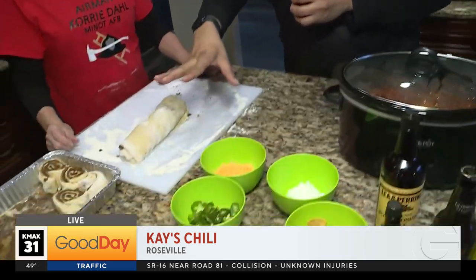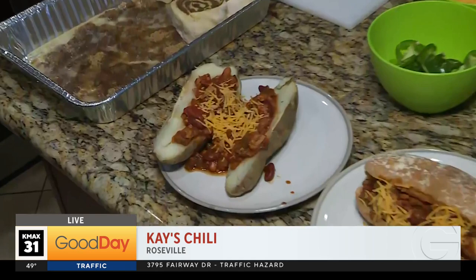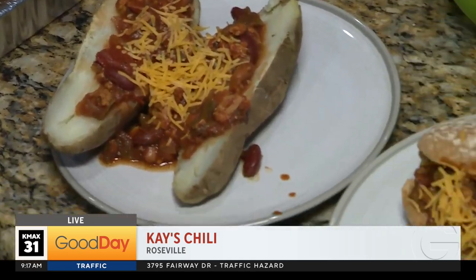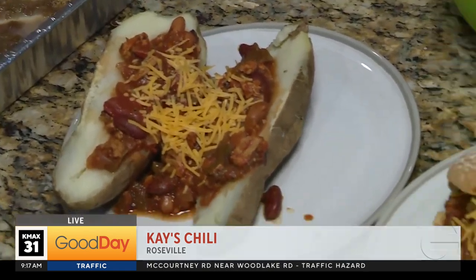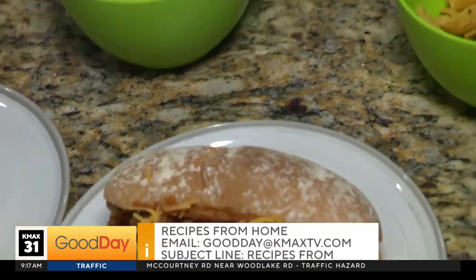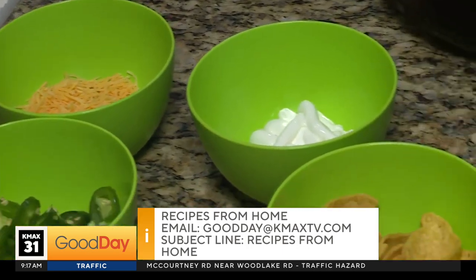You have a little display here — if you don't just want a bowl of chili, or if you have leftover chili, what do you encourage people to do with it? Hot dogs and chili, and baked potato and chili with cheese. It's a good way to utilize it and try something different.